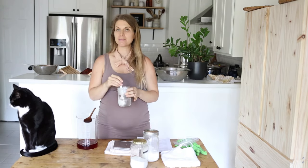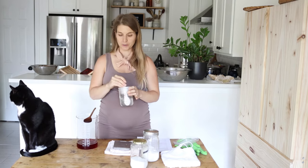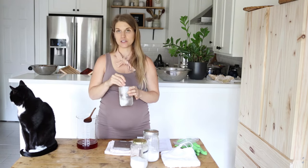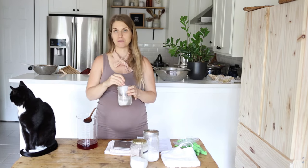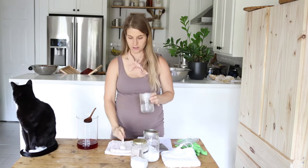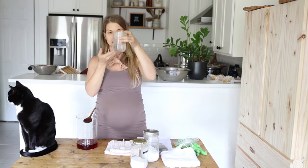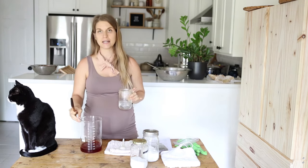My alum is potassium aluminum sulfate, which is the naturally occurring alum. You could also use aluminum sulfate, which is not naturally occurring — it's made in a lab — but it should work just the same for lake pigments. I've got a nice, clear, fully dissolved solution here, and I'm just going to pour it right into my dye.